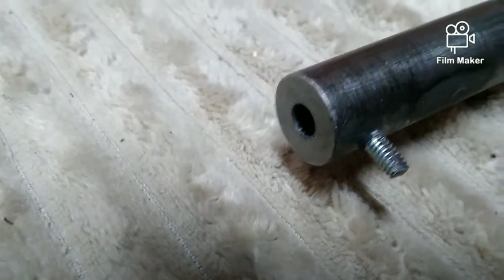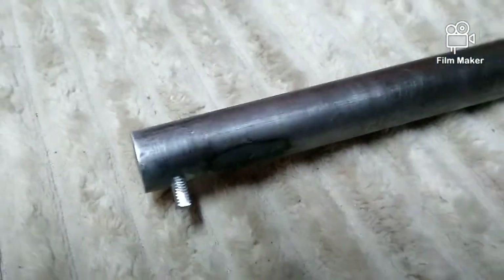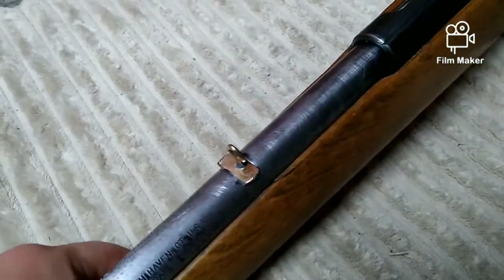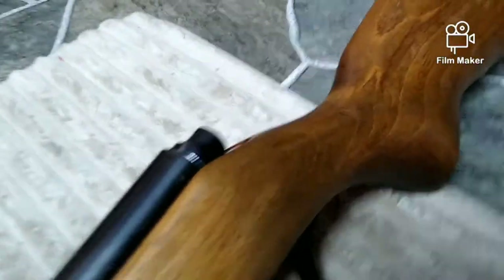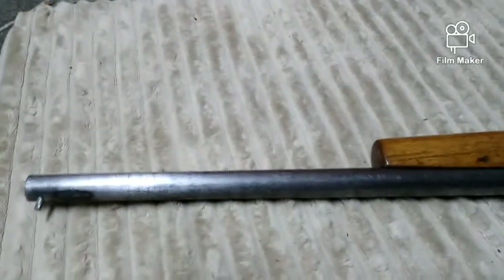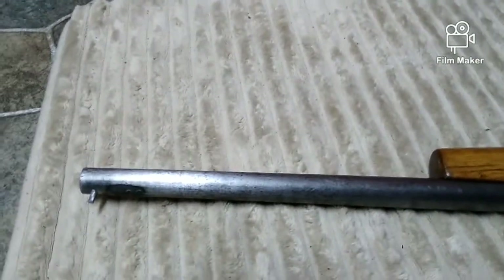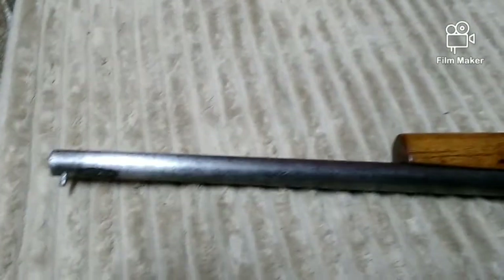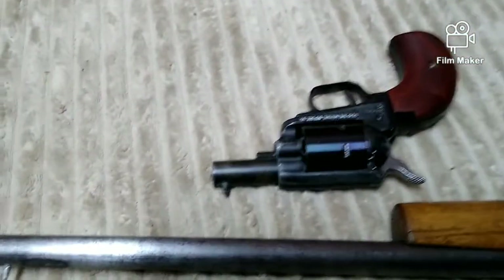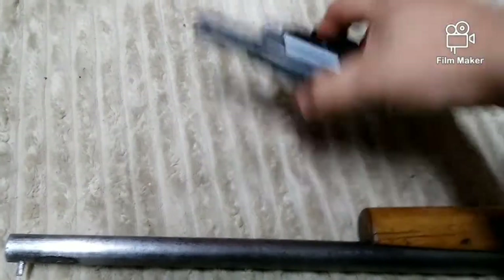Hey guys, welcome back to Sons of Oklahoma. Today I thought I'd go over a couple of things with you — a new project I'm working on, and some of the things I did to achieve re-crowning and making new front and rear sights for this gun and other guns like it, and the different techniques I've used. Over the past couple of days I've gotten a lot of questions about this little guy right here, and as always the weapons are safety checked. I never really got to go over in detail how I did some of the things on this gun.